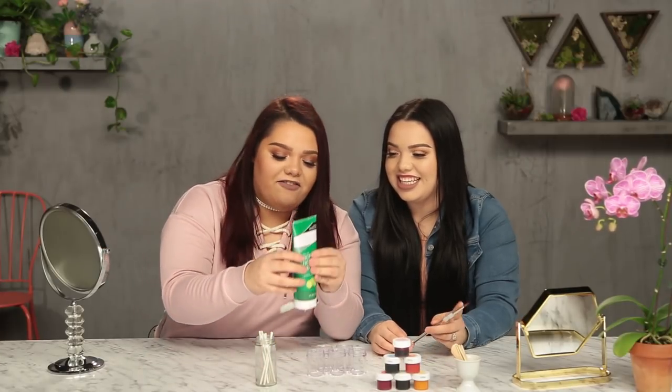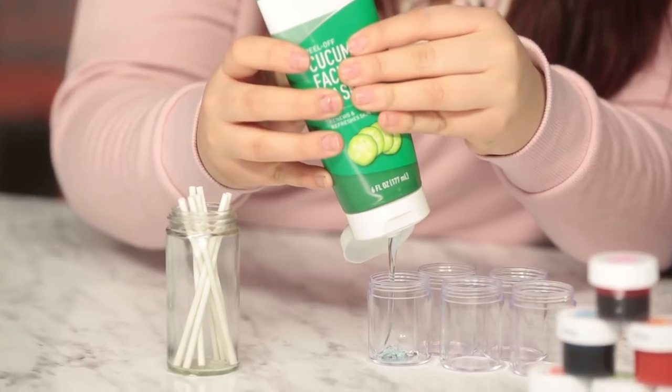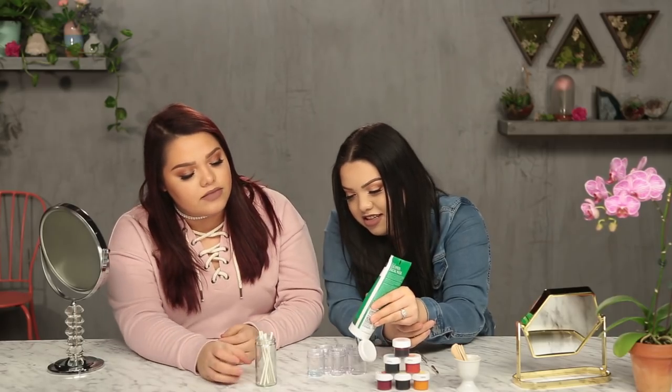We're gonna take our peel-off face mask and put it into some mixing containers. You don't need that much, by the way. It smells amazing. Let's go ahead and get started. We're gonna do a rainbow — because why not?